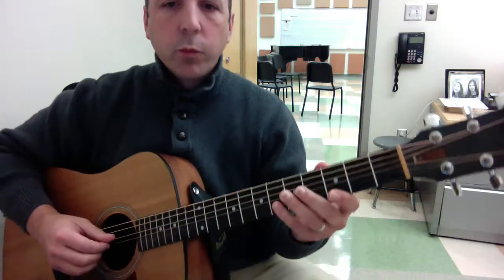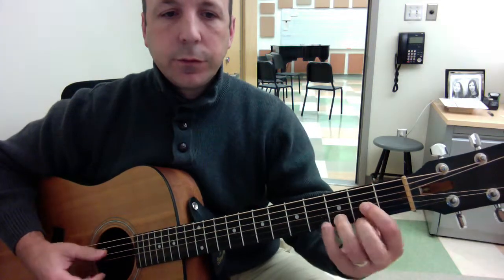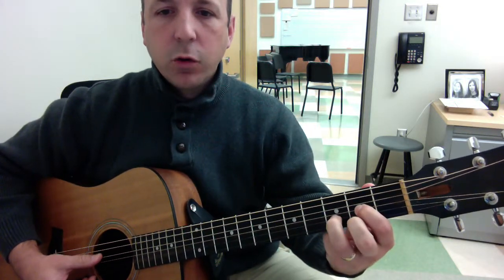The opening riff to White Room, written by Jack Bruce for Cream, uses these variations on the D chord.